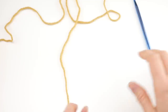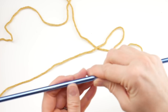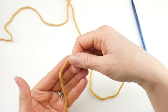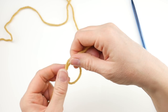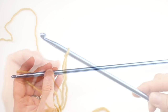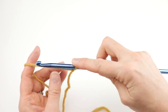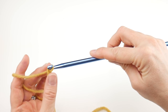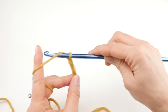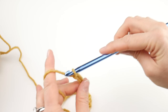For our cowl we're going to do 50 chains to begin. With Tunisian crochet we're going to get all of our loops onto the hook. First, put a slip knot on your hook just like you normally would: wrap the yarn around your fingers to make a loop, bring the yarn behind the loop, reach in with your hook, bring up a loop and tighten. Next, chain 50 — to make a chain, wrap the yarn around the hook and bring it through the loop. That's 1, 2, 3... all the way to 50.